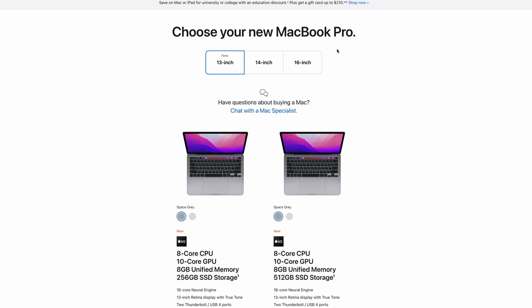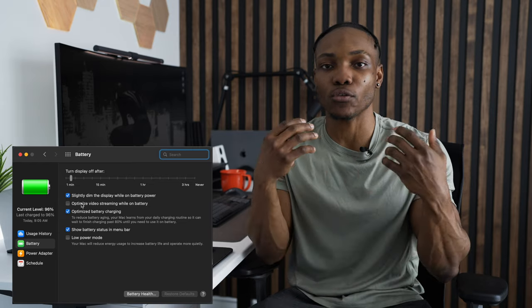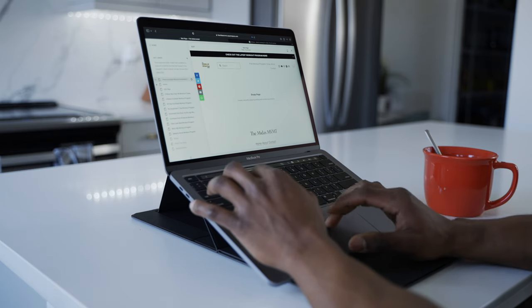It starts at $1,699, but that's for the lowest iteration — the base edition with 256 gigabytes of SSD. The one I've got here has 512 gigabytes of SSD storage, and that cost me $1,949 before taxes — roughly around $2,100 after tax. I've had the laptop charged overnight, so it's at full capacity. I've used it for some light work this morning: checking emails, checking my website and fixing a couple of things, and now I'm going to use it throughout the day.